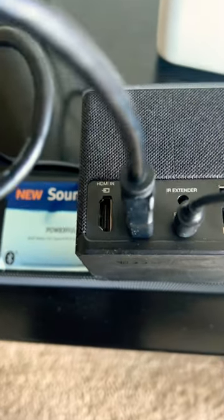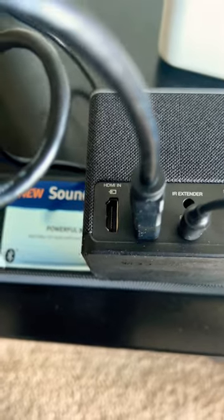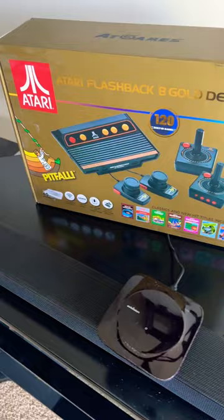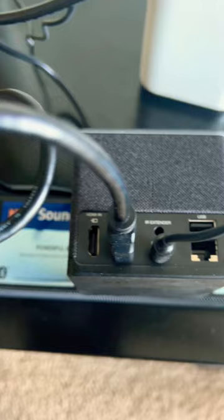But this new HDMI in port is just gold. It basically saves you from having to use up one of the HDMI ports on the back of your television. In my case, I'm going to hook my Atari Deluxe Gold Edition into the cube.